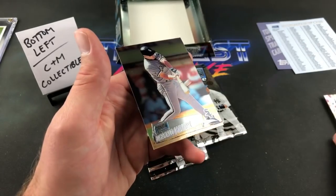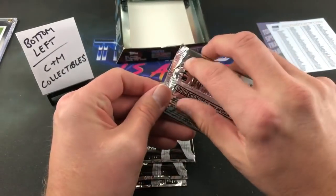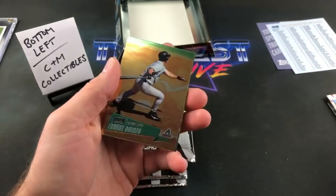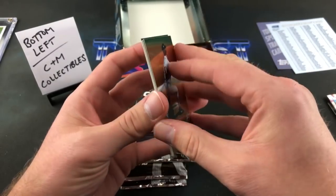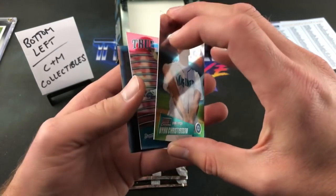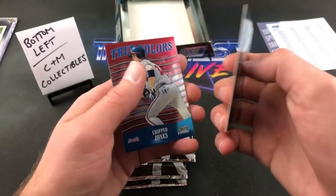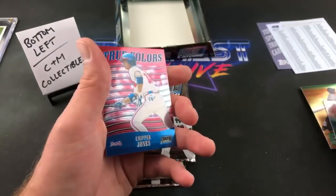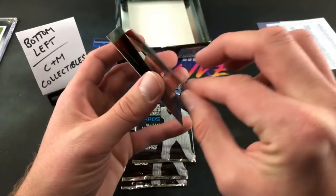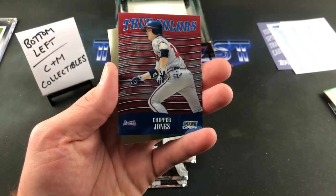Sean Green. Looks like the inserts all came out in the very first stack. Chris Benson — kind of an interesting card. Magglio Ordonez very early on in his career. Mark Grace — too late for Jason. Insert card coming up — Ryan Christensen, and then Mark Grace and Chipper Jones — True Colors! Check it out! How sweet is that? Very, very nice. True colors are one in 32 packs. Magglio Ordonez before his buddy Chavez destroyed Venezuela.